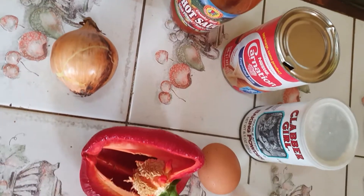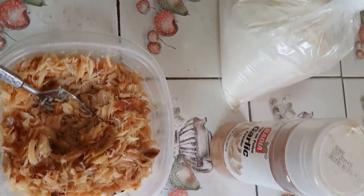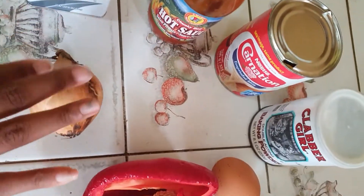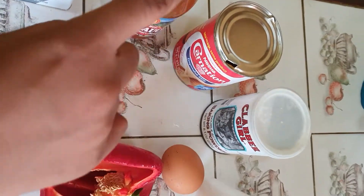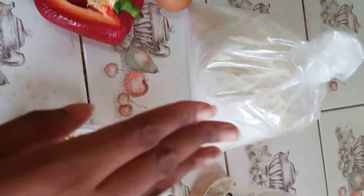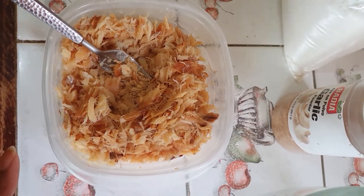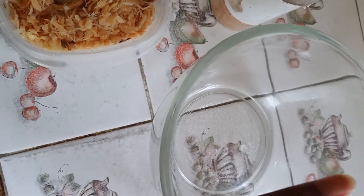As usual, we already have our ingredients laid out. We have some black pepper, hot sauce, onion, pepper, egg, milk, baking powder, flour, garlic powder, salt fish deboned and shredded, and of course the bowl we're going to mix our ingredients in.